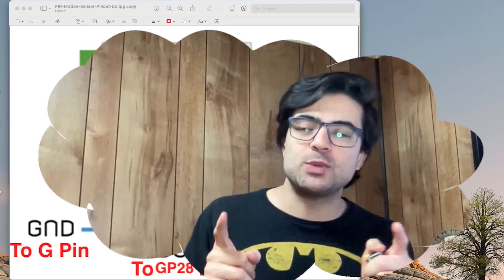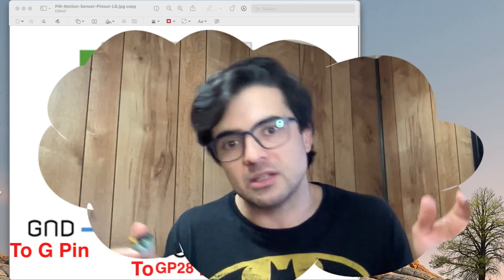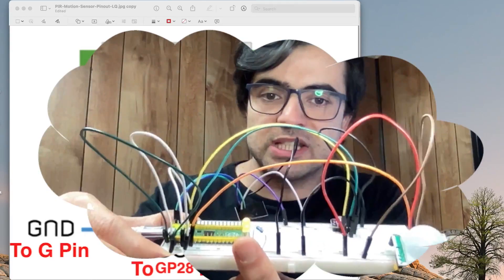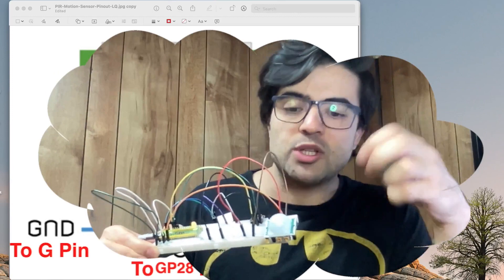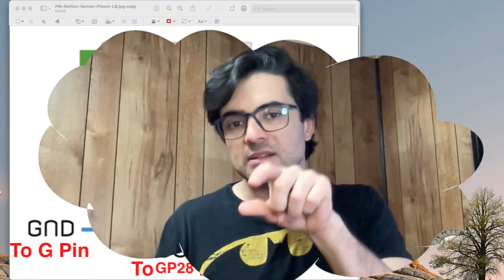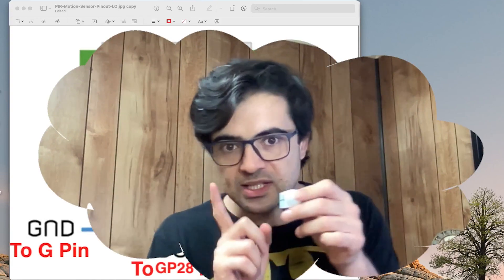Hey guys, this is Amin and in this video we're going to continue what we've learned about Raspberry Pi Pico, MicroPython, and programming our microcontroller. So far we know how to make this LED blinking as it is right now. The idea of this video is to have the PIR sensor connected to the board, and then with the movement of our hand the LED lights on and off based on the movement — so we need a motion detector, which is this PIR sensor.